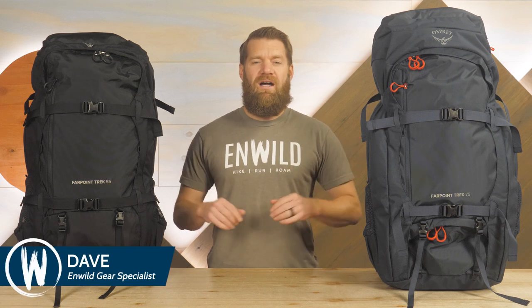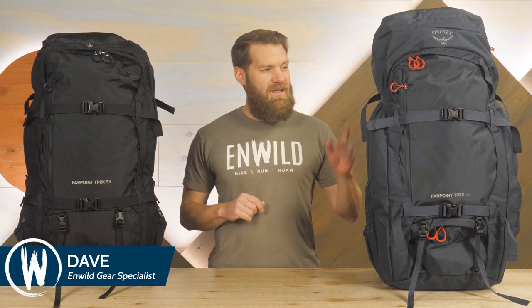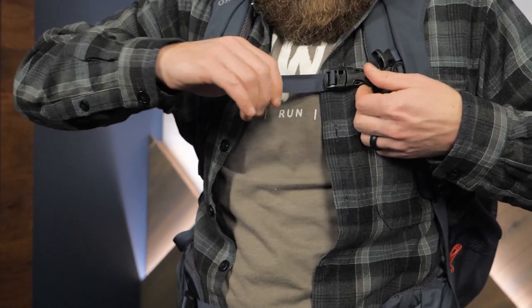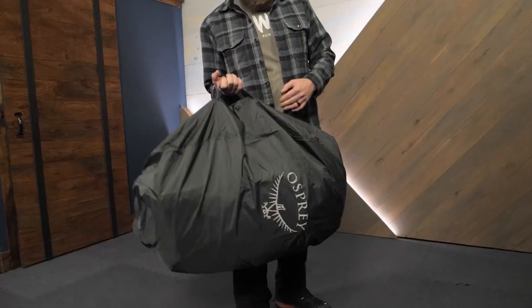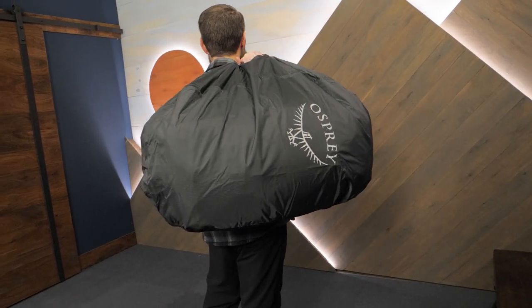Hi folks, I'm Dave, we're in Wild, and today we're having a look at the Osprey Far Point Trek 55 and 75L Travel Packs. The Osprey Far Point Trek Packs are built for those times that you travel in order to go hiking. With this pack series, you can comfortably use one pack for all your adventure travel needs. Let's take a look at the details.